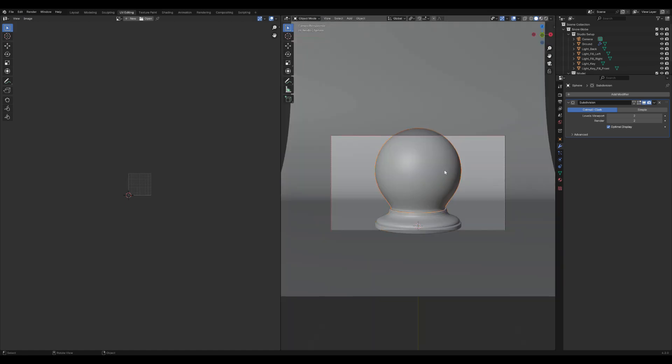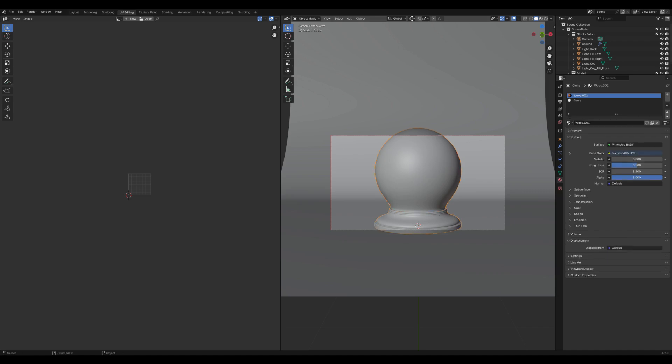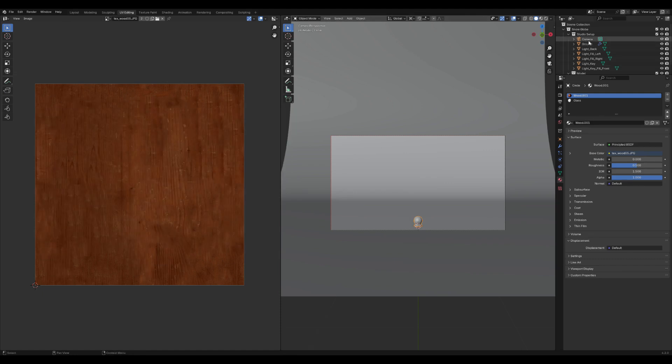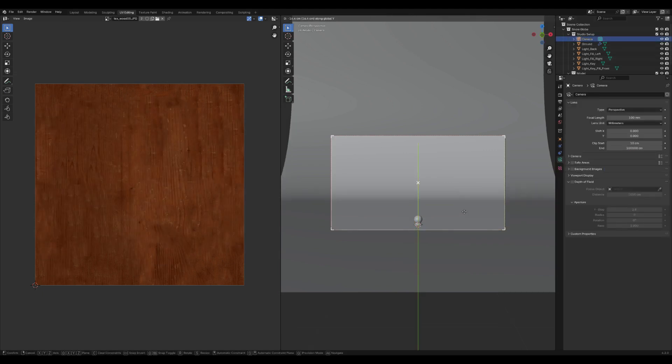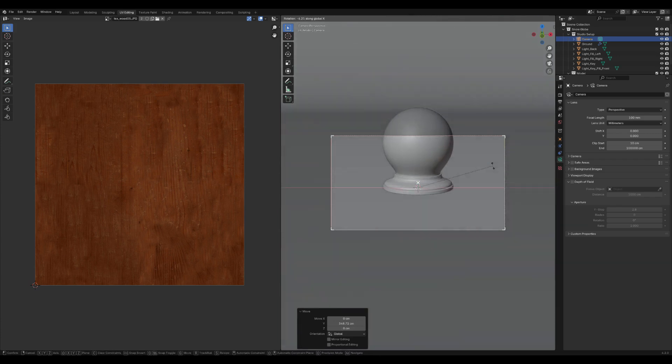Select the sphere and add a new material. Rename the materials to 'wood' for the base and 'glass' for the sphere to keep things organized. Once both objects have their materials assigned, select them both and press Ctrl+J to join them into a single object. Select the entire object and adjust its size using the S key to scale it to your liking. After that, set up the camera by positioning it so that you get the perfect view of the snow globe.